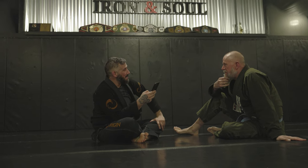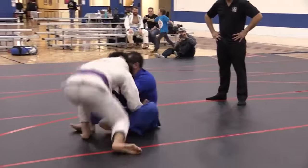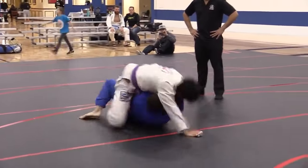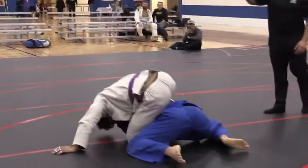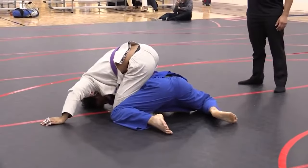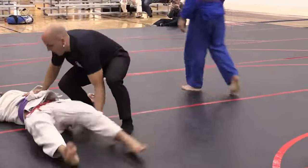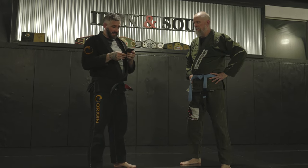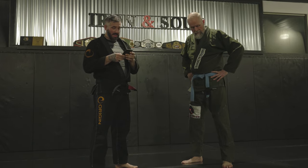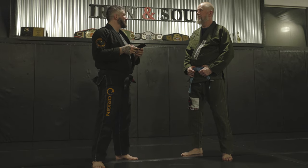I had to rewind it to see what happened and still don't know what happened. That's why we're doing this video. Alright, the baseball bat choke, as seen on our videos here at the Iron and Soul YouTube page. Baseball bat choke puts opponents to sleep — 257,000 views now.